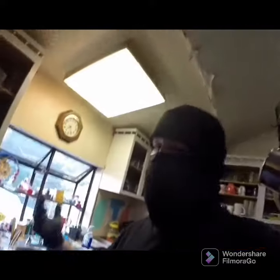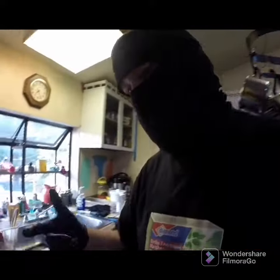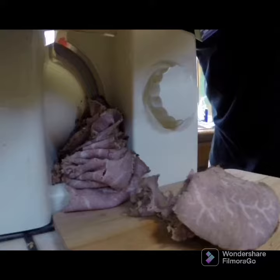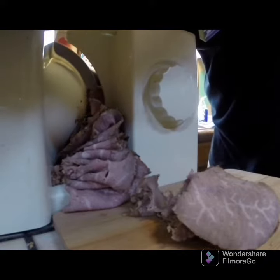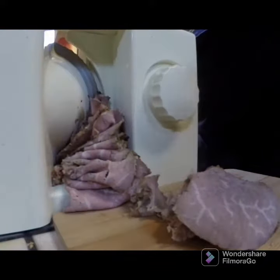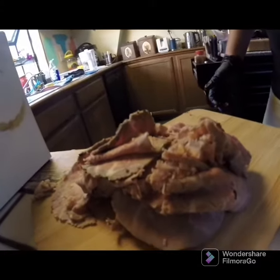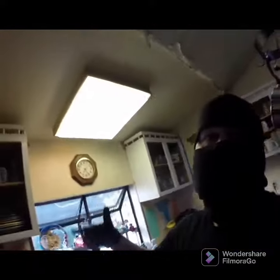I did let this chill overnight in the fridge. Look at that meat. Let's go. Eat food, stay strong, Stealth Kitchen.